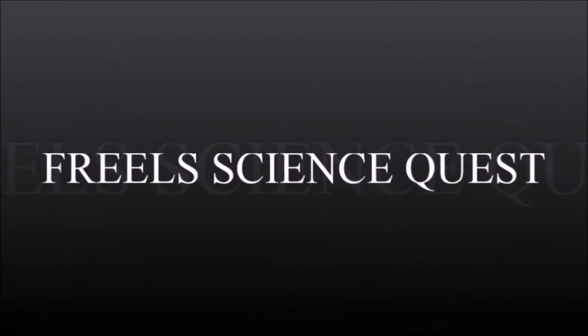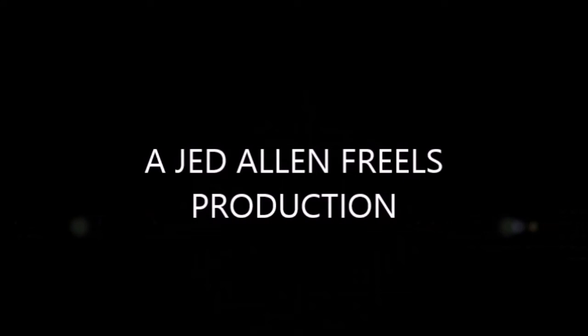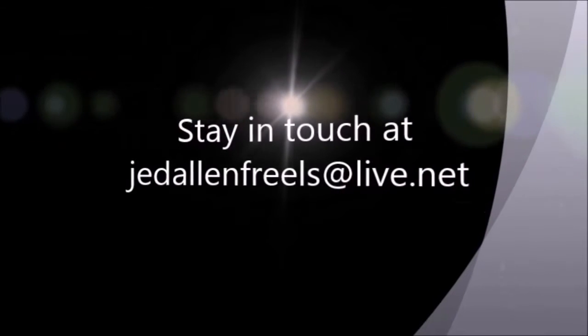This is ScienceQuest with your host Jed Allen Friels.